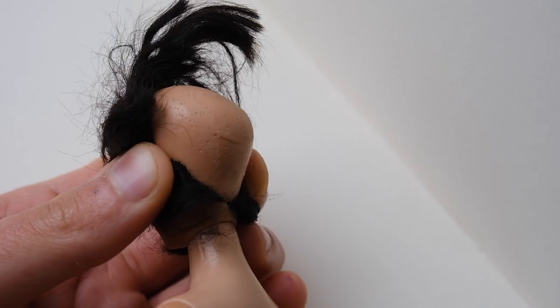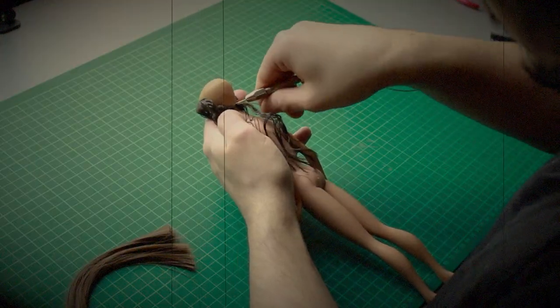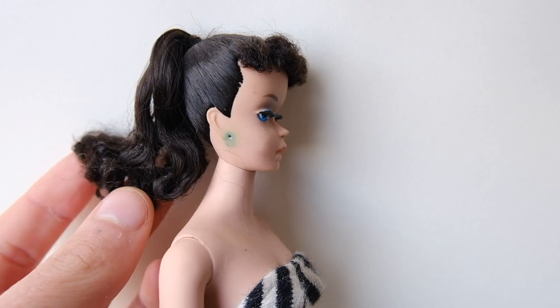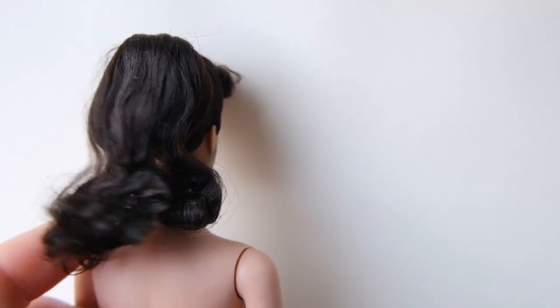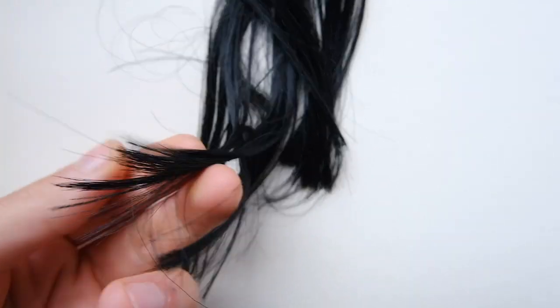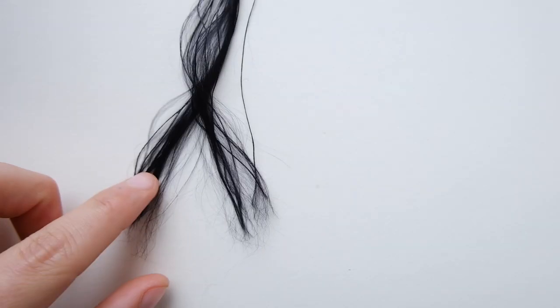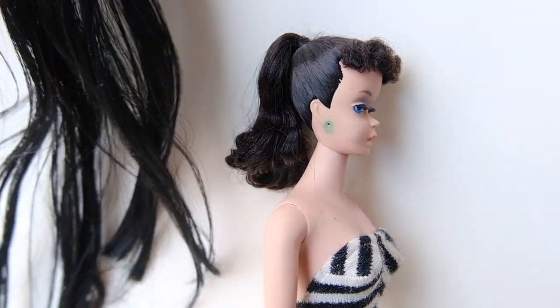She has several holes bolted into her head, probably from someone trying to fill in the bald spot. When you look at ponytail Barbies, as you can see here on my number 4, the individual fibers are way thinner than saran or nylon. I was originally going to just use saran hair for her, but upon researching alternative fibers I found something matching the original almost exactly.